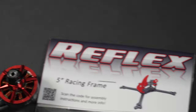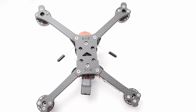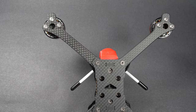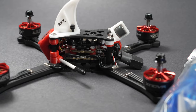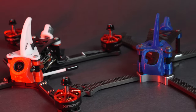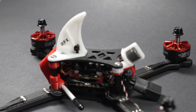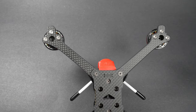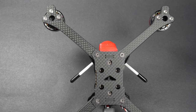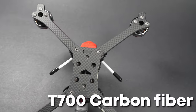Some notable nice features include full 20x20 stack access without the need to take off the bottom plate — a great upgrade. There are new camera mount options with a little more protection, as well as a universal style for those not using the camera it was designed for. SkyReadyRC uses the popular and strong T700 carbon fiber, so expect those pieces to deal with crashes a little bit better than average.